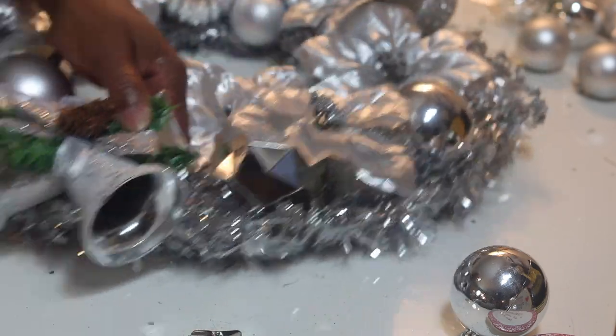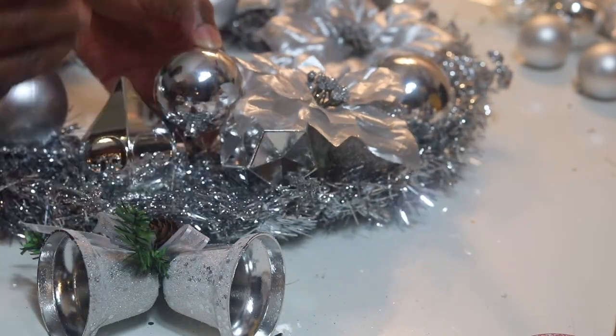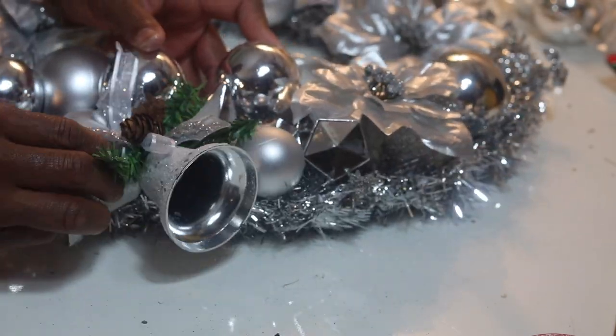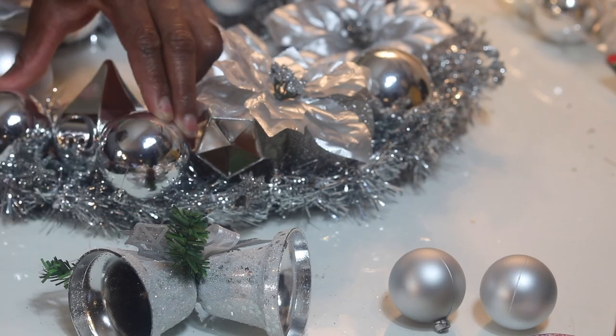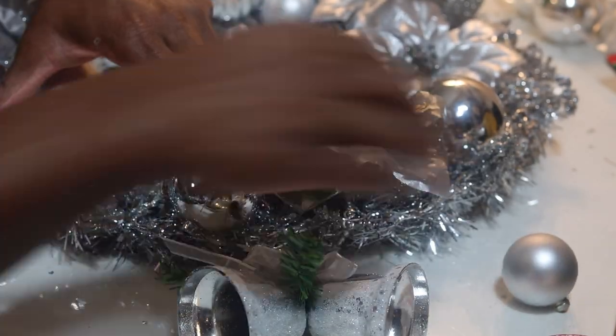It's so pretty! This part may have been the most challenging — placing the balls where they needed to go because of the spacing I had left. But it ended up working out!